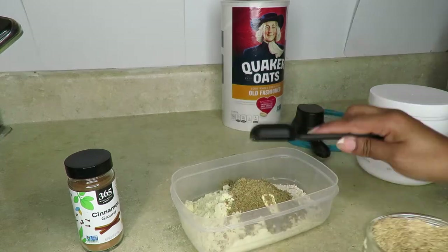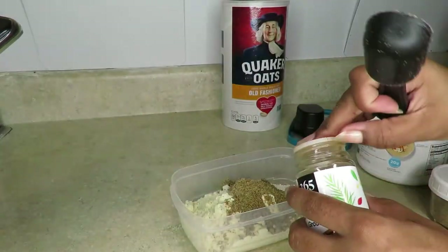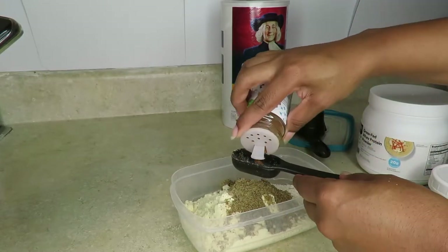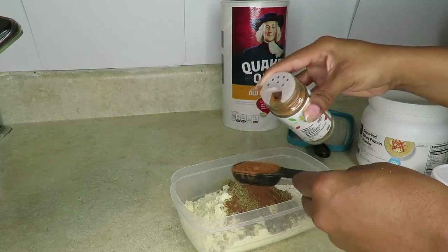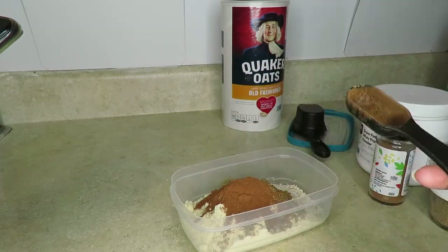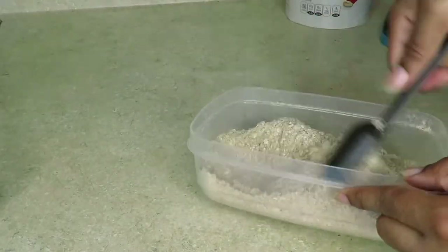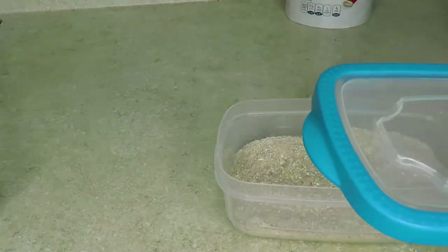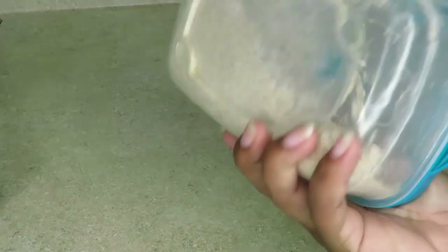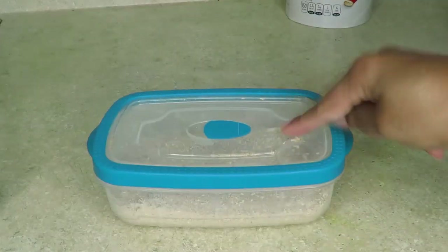I add two tablespoons of flaxseed — you can add more or less, it's up to you. Then I add cinnamon; I add a whole tablespoon of cinnamon, though again you can adjust to taste. Mix everything together until you can't see a difference — it'll look just like oatmeal and it smells so good. You want to store this in an airtight sealed container in the fridge since I don't make it all at once.